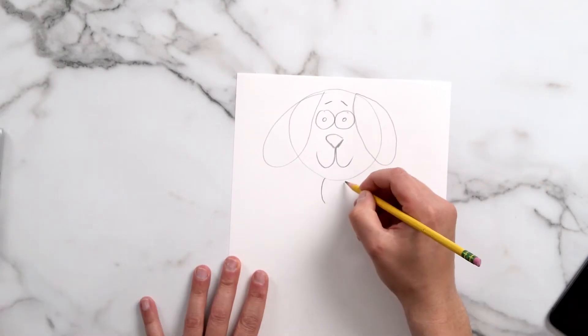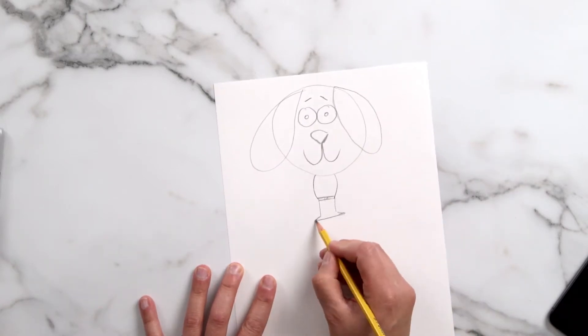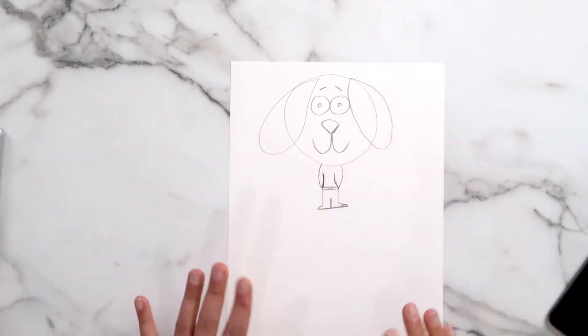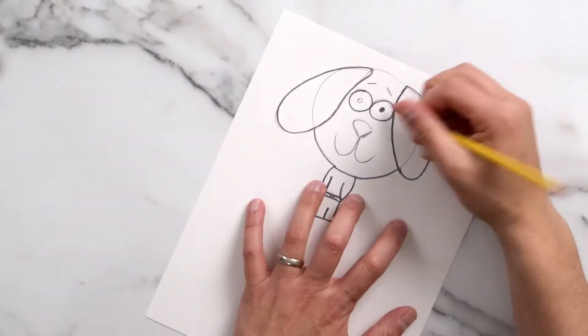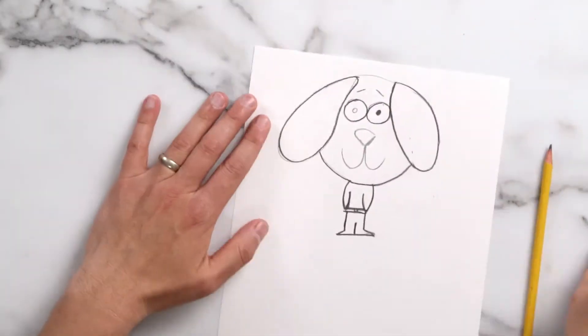And now I'm going to make the body — give him a waistline, some human legs. Now we're going to make this so his arms are tucked in, so we don't have to cut around the arms. I'm going to quickly trace over my lines, erase this out of his ear, and finish his other eye.